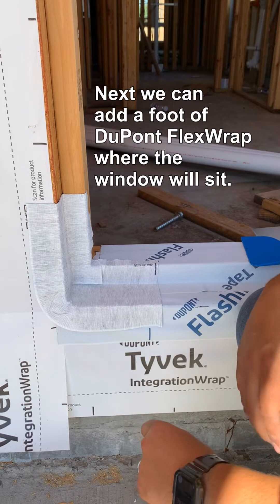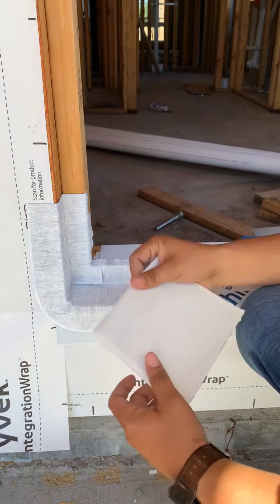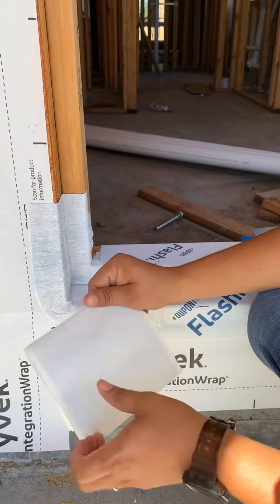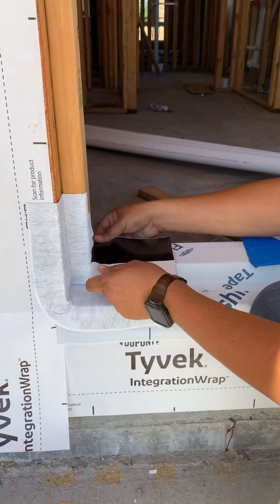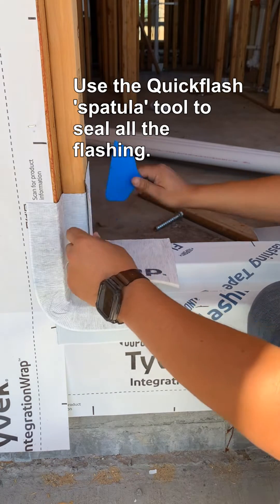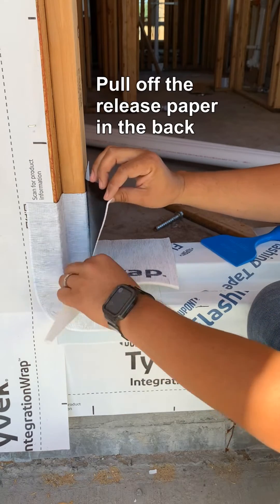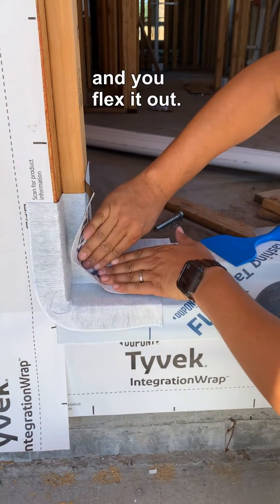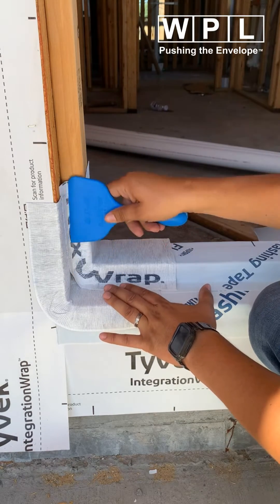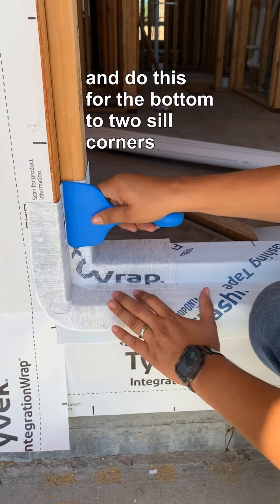Next, we're going to add a foot of flex wrap where the window is going to sit — six inches on the bottom, six inches on the top. For this one, all you've got to do is pretty much just apply it. Use the spatula, take the release paper, and you just flex it out. Do this for the bottom two corners.